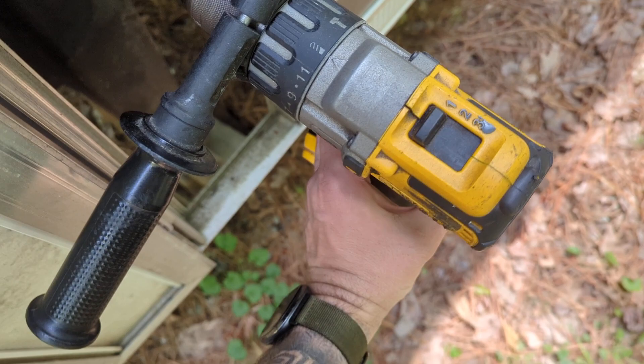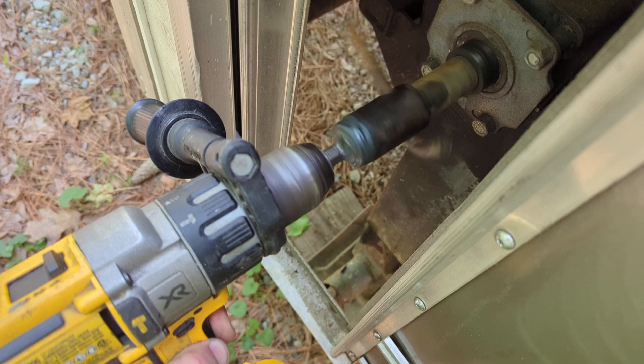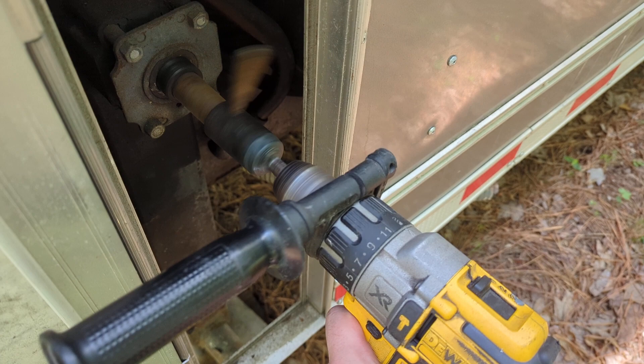Look at this fucking shit. Yeah, let's do it one-handed. Do not recommend one-handed, but this fucking works.